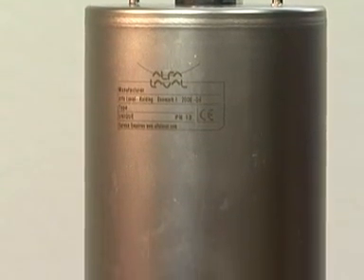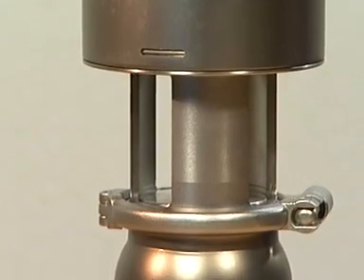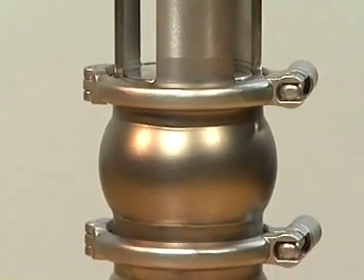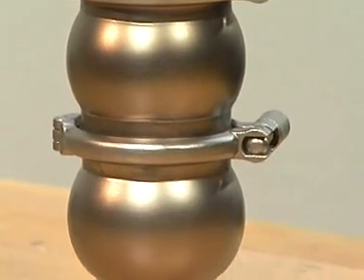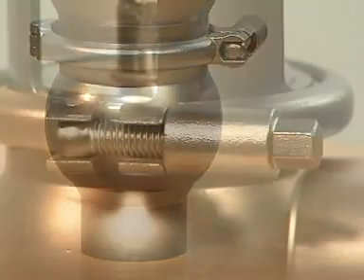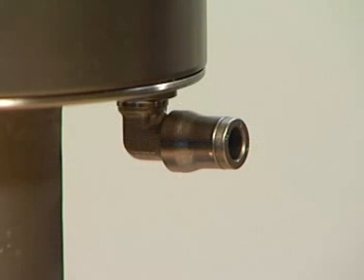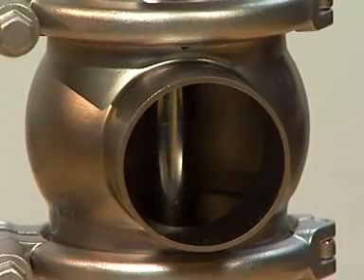The unique single-seat valve from Alfa Laval is an extremely reliable and efficient single-seat valve for stopping or diverting product flow. It is designed with safety, hygiene, and user flexibility in mind. The valves can be configured to the exact features needed for your specific application.